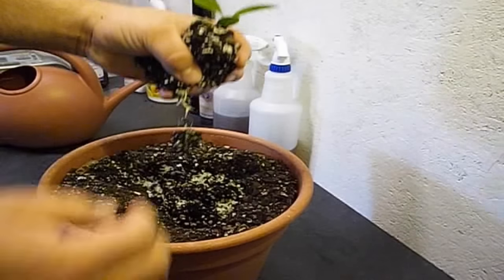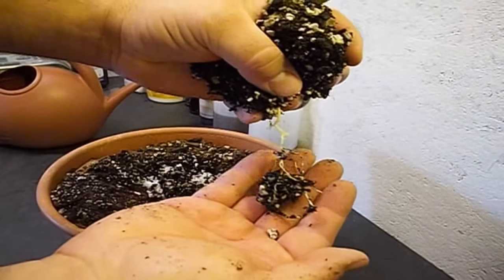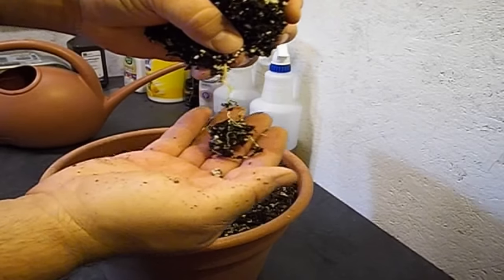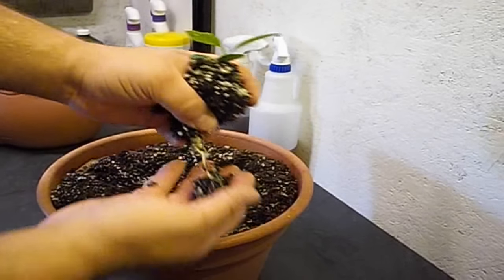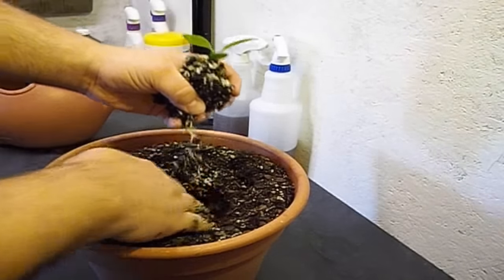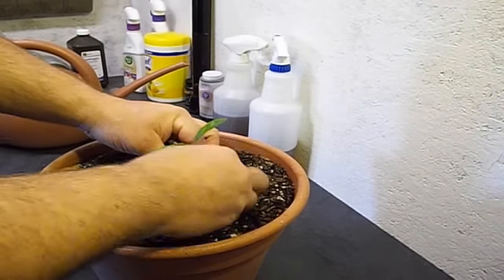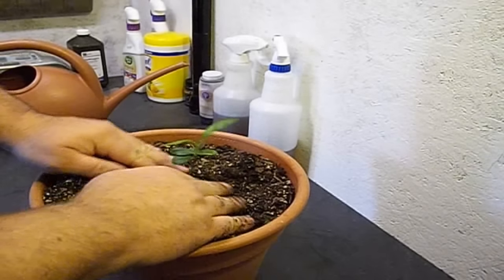They look really good — we've got some real nice roots started there. Already getting to the bottom of the cup, so we're going to transplant it. It's about time to transplant this guy into its pot. It's going to stay in here for at least another year and should have a really nice period of growth.